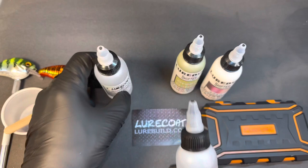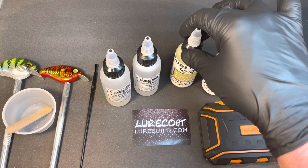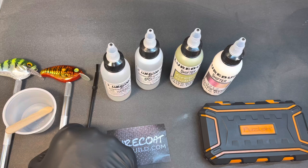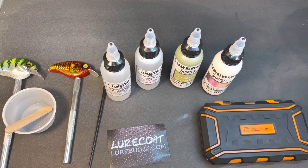He offers paints now - shifting paints in all colors, all the blanks and eyes. He really is a one-stop shop, so go see him at lurebuild.com. Get your blanks, your eyes, your epoxy, your paints. He even sells these sticks we're holding the lures with, and he offers those at a great price.